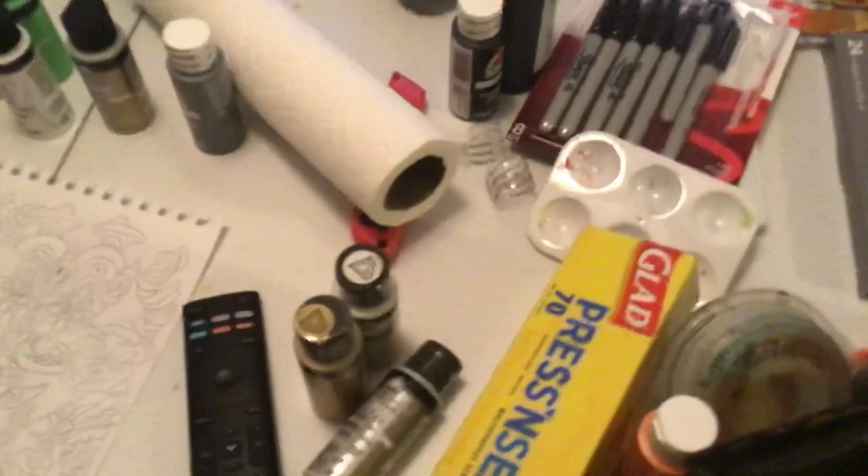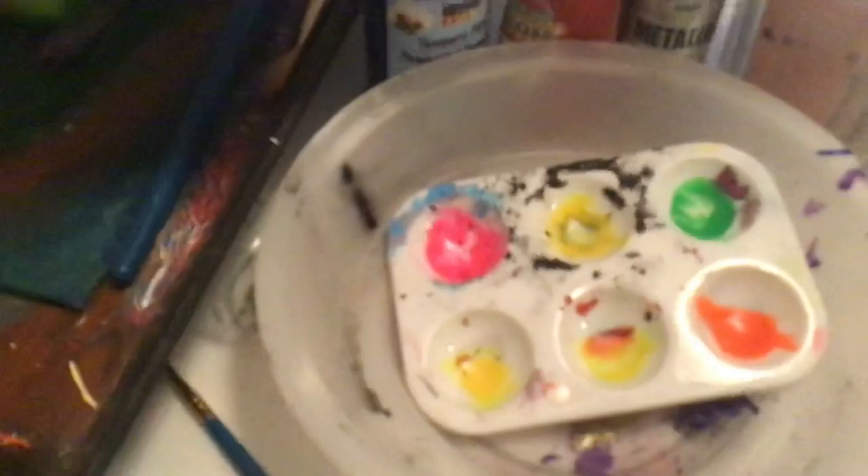There's all my paintbrushes. I have a bunch of paintbrushes, but some of them are stiff because I didn't do a very good job taking care of them, but that's okay.